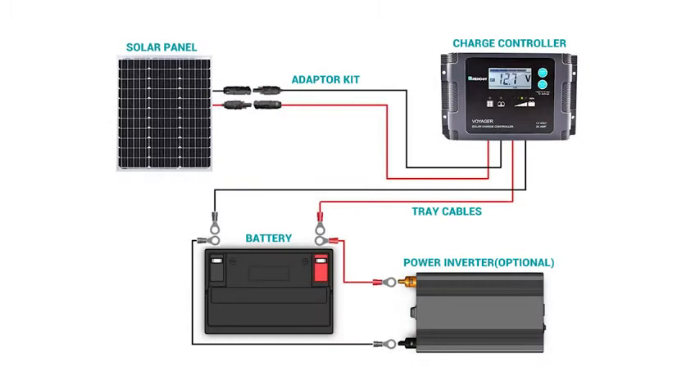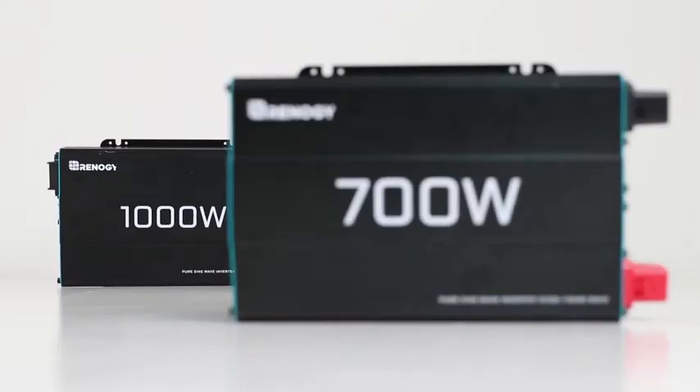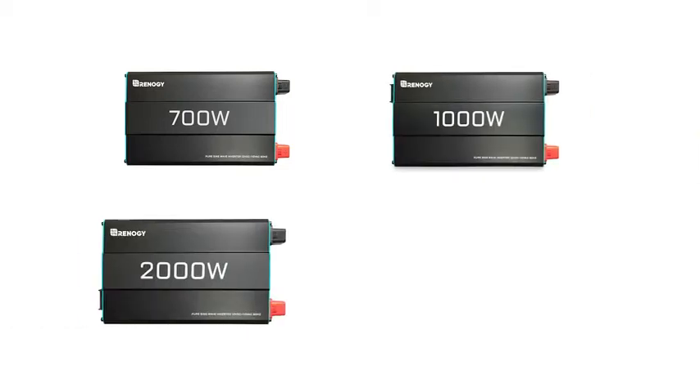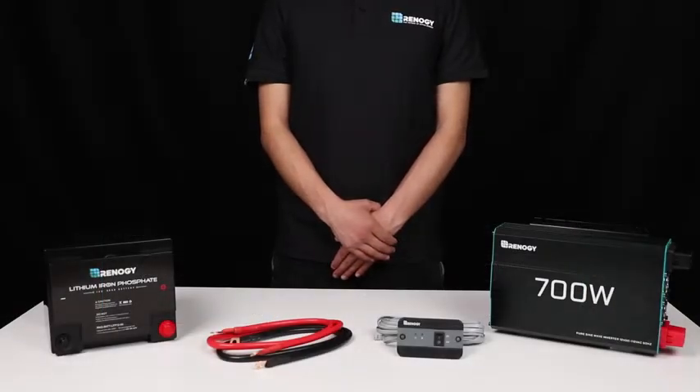In this video we will be showing you how to set up your Renogy pure sine wave inverter. There are four different models based on their wattage: 700 watt, 1000 watt, 2000 watt, and 3000 watt. For this video we will be using a 700 watt inverter as an example.